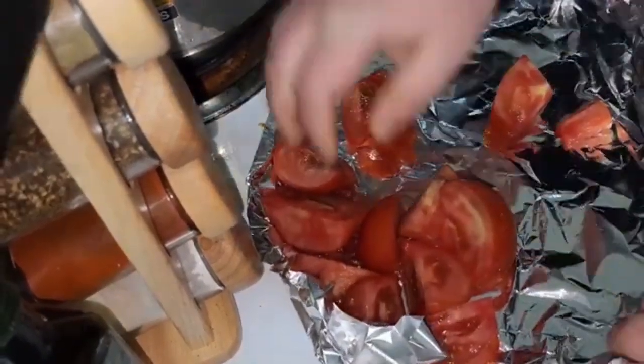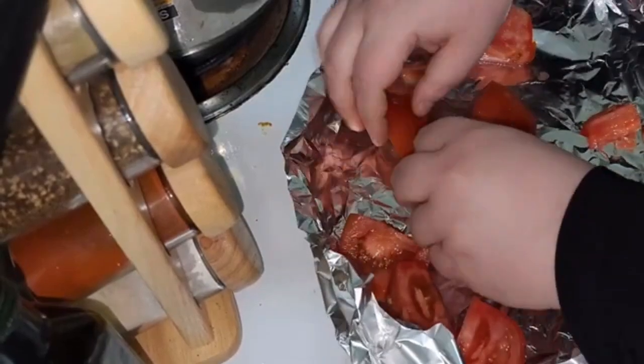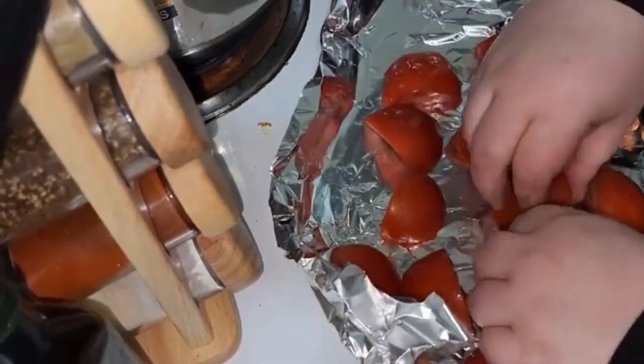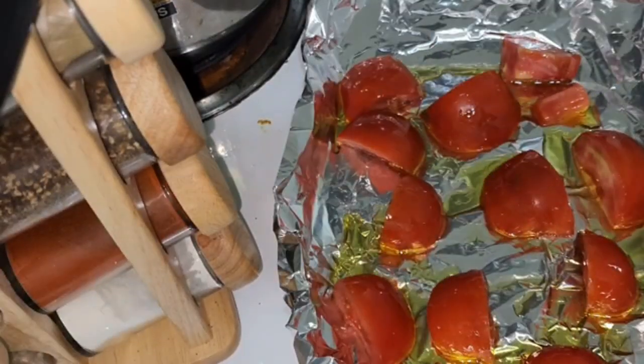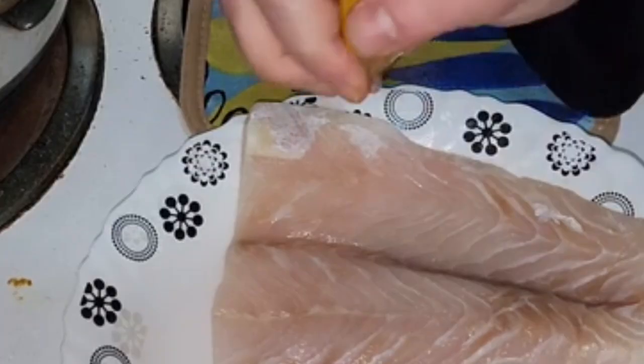I'm going to put the tomatoes on some foil — you can use a baking sheet. I'm going to place them skin side up and put some olive oil, salt, and pepper. I'm also going to make a couple of fish fillets and try to make them in the air fryer.